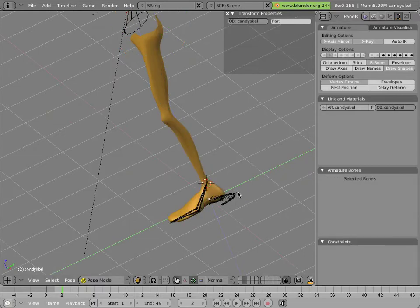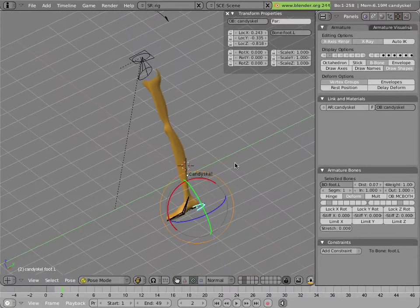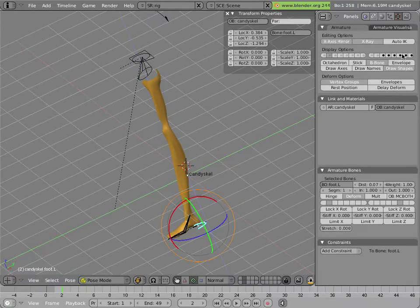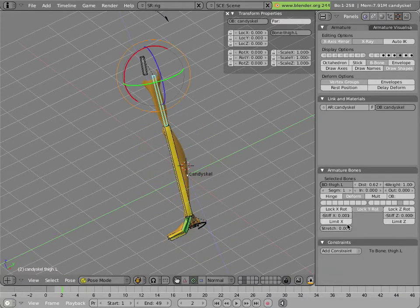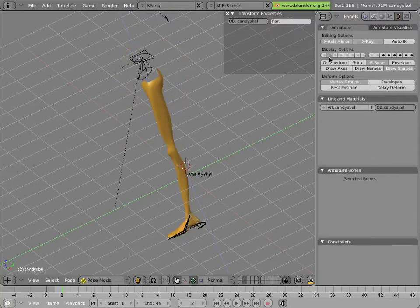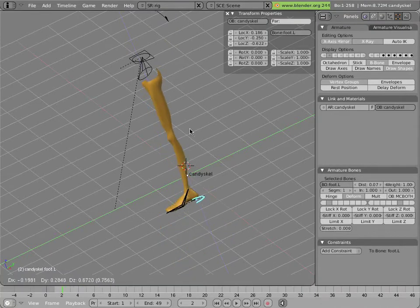Now we can stretch a leg, so grab the foot and move it — whoops, what's going on here? First thing is this isn't stretching; I didn't set this to one, so we'll do that. There we go, so that is stretching now.